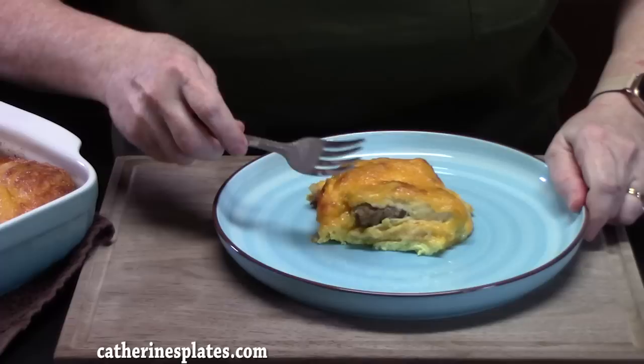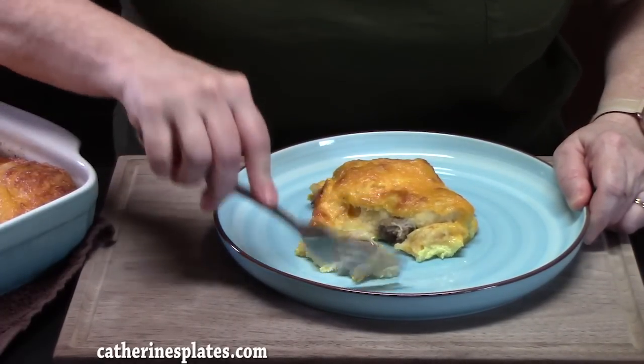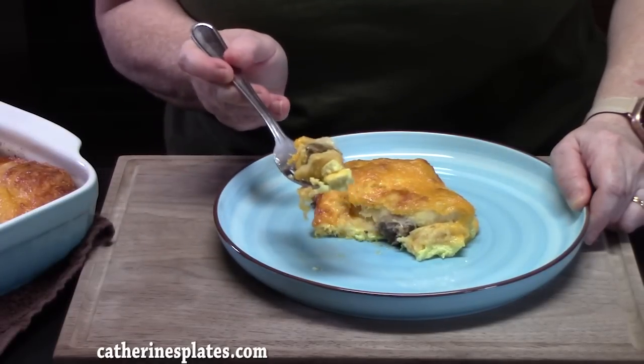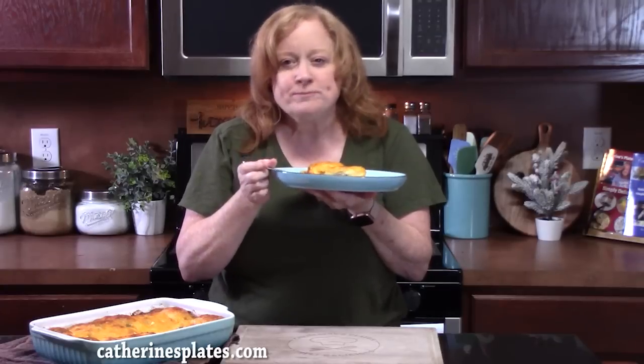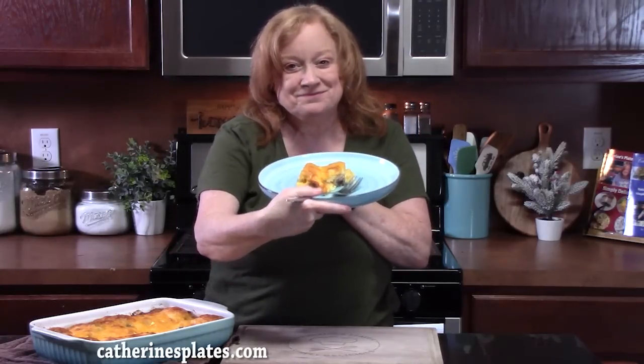Let's go for a bite. Mmm. If you've never made a pigs in a blanket breakfast casserole, you need to be making one. Thumbs up! Make sure you comment down below. If you're new to the channel, make sure you hit that subscribe button and the bell notification — that way you'll always know when videos like this one are posted. I'll see y'all on the next episode.